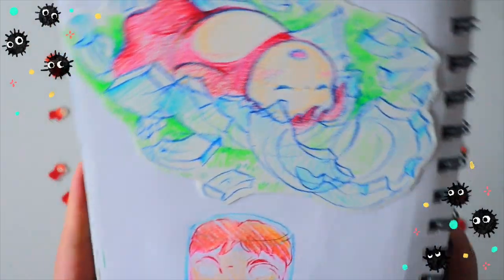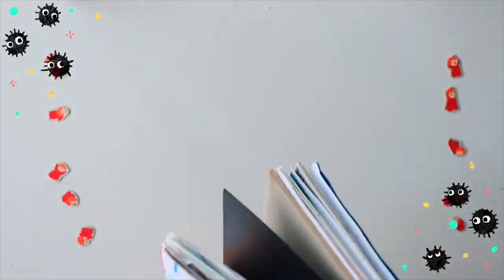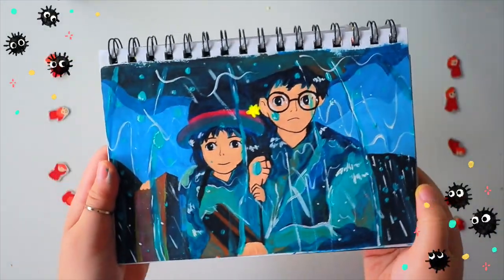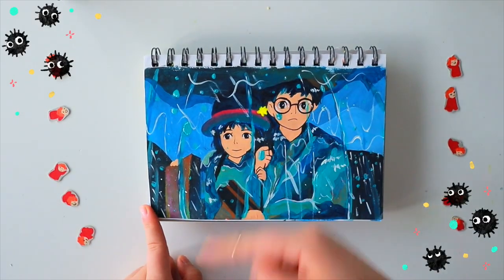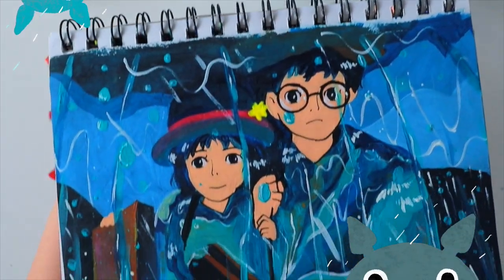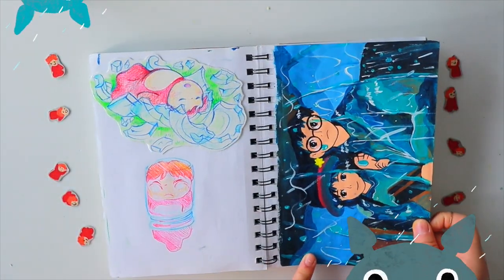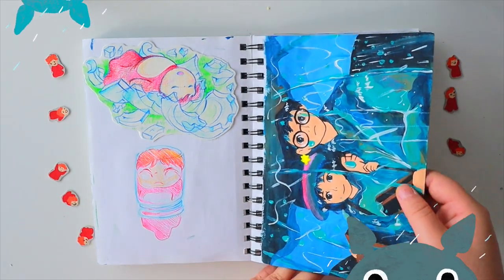Ponyo! This one is color pencil and was really fun to do. I think this glass piece was very enjoyable to work with, and this is Ponyo being squished. These two are from The Wind Rises — I really don't like the face shape I drew. Overall I like this piece, but I don't really like the way I drew the characters. This is done in acrylic.